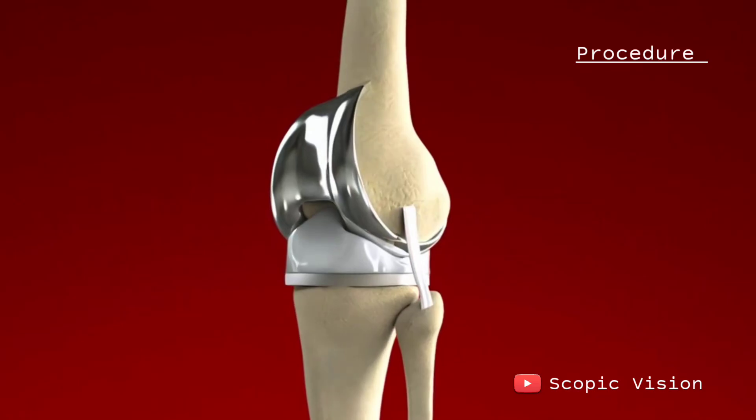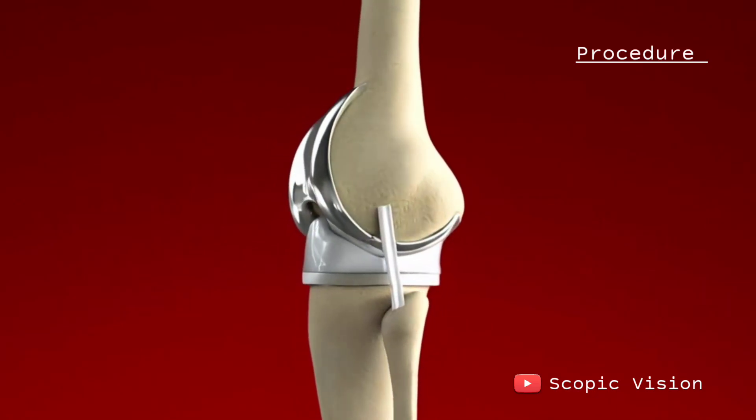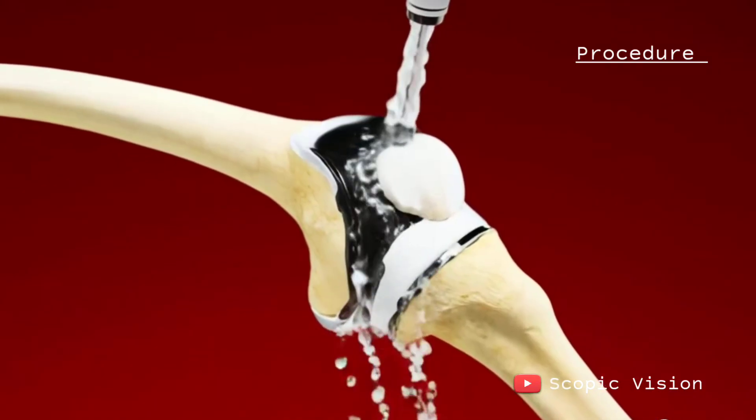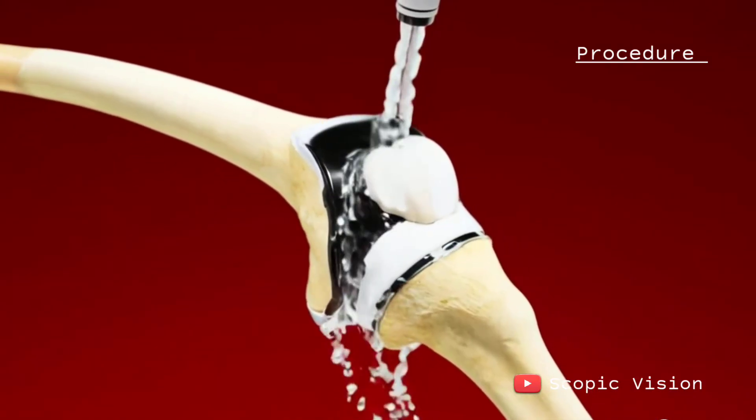Once all the components are in place, the surgeon tests your new knee's motion and alignment, making sure everything moves properly. Finally, before closing up, the surgical area is thoroughly cleaned with a sterile solution.